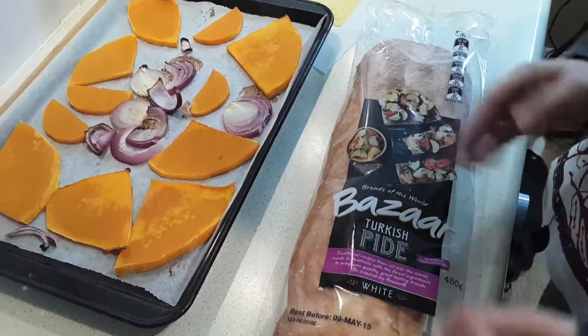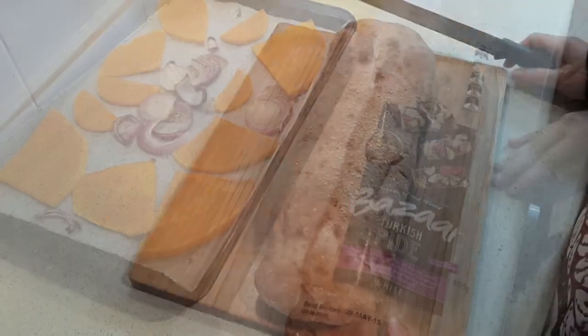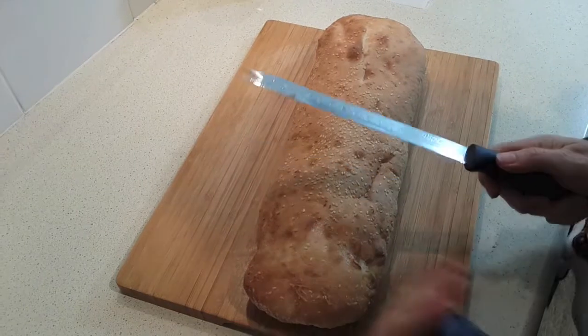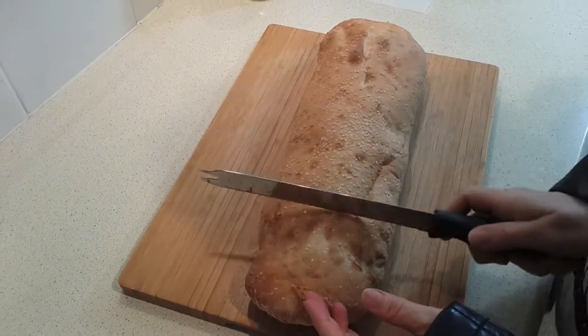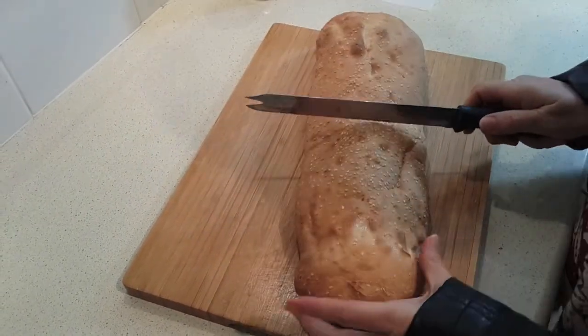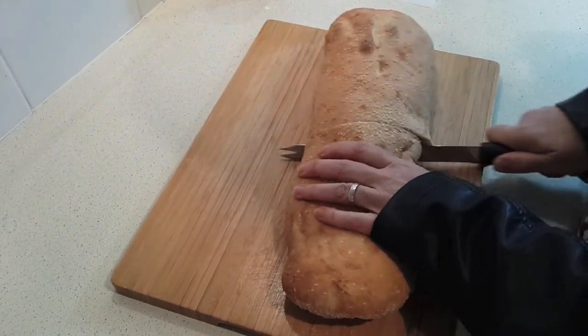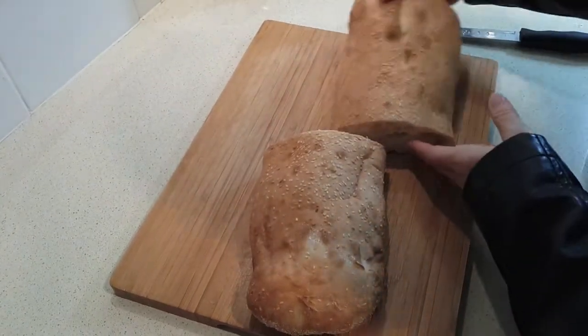We're going to cut the loaf in half and then half again to get two sandwiches for each meal. Since I'm only making two tonight, I'm going to cut this in half and put the other half away. If you're making all four sandwiches, you're basically going to cut it lengthwise so you can open it up, and then again into four pieces.